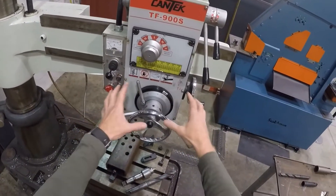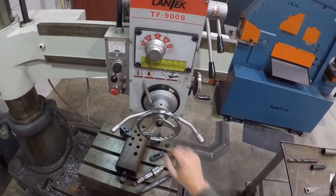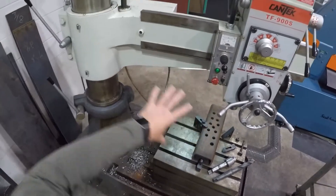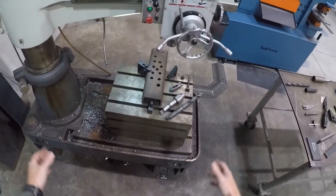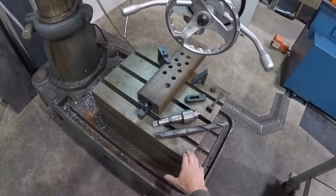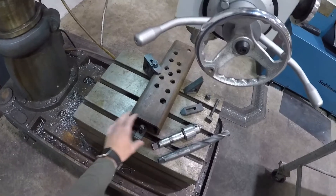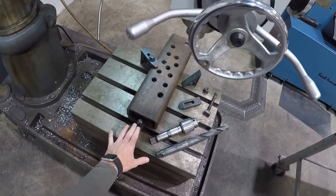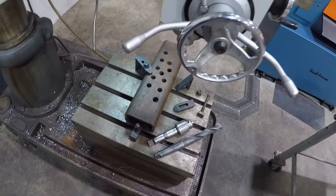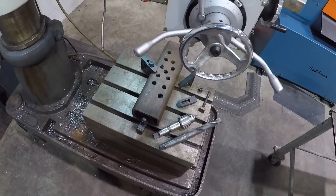There's our machine — all our locking mechanisms, all our switches, and the chart with all our functionalities. Then we have our T-slot table for holding down the part we're going to drill. You want at least two of these clamps on here to secure it — more is better. You can even get four on there.